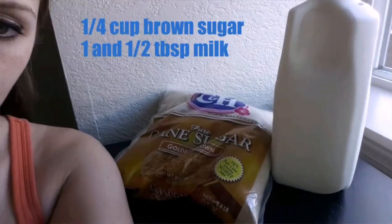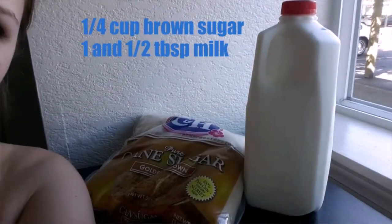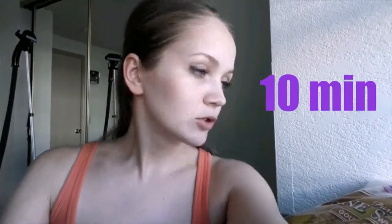To exfoliate, you'll need one fourth cup of brown sugar and one and a half tablespoons of milk — any kind of milk, I'm using whole. Just rub it on your face and leave it on for 10 minutes. The brown sugar will exfoliate your face while the milk will moisturize. And it tastes good too.